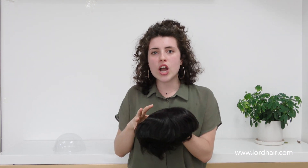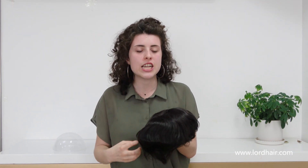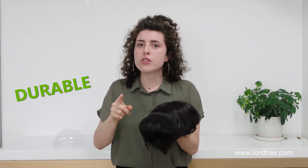Hi everyone, it's Cecilia from Lordhair and I'm here to introduce one of our stock products. This is the L1. L1 is made for all those people who have a very active lifestyle — they do a lot of sports and they're looking for a hair system that's both breathable and durable without compromising their natural look.